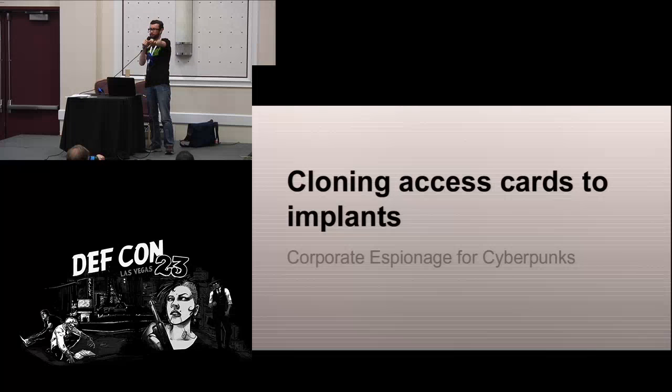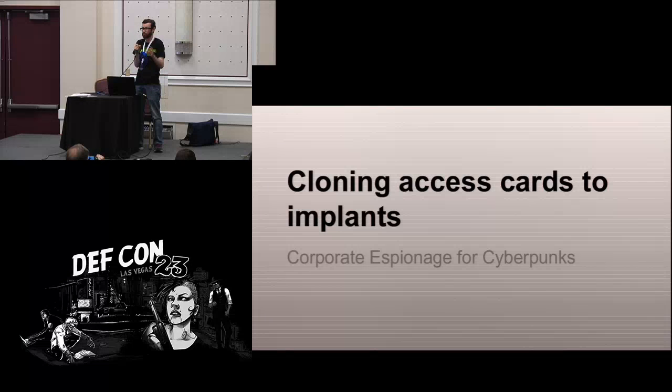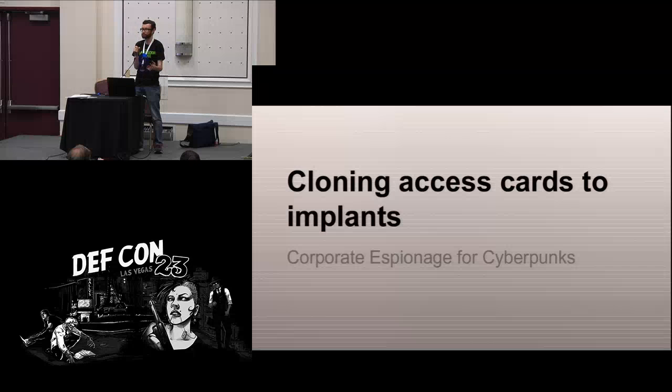I've got a handful of different implants — NFC, RFID, temperature sensing, and one of the magnets. I know all about what they were talking about; I've experienced it and can tell you what it's like firsthand. Today I'm going to focus on one particular type of chip because it's kind of new, kind of interesting, and practically useful.